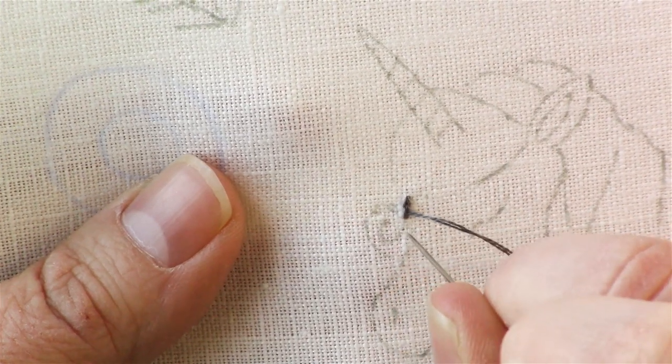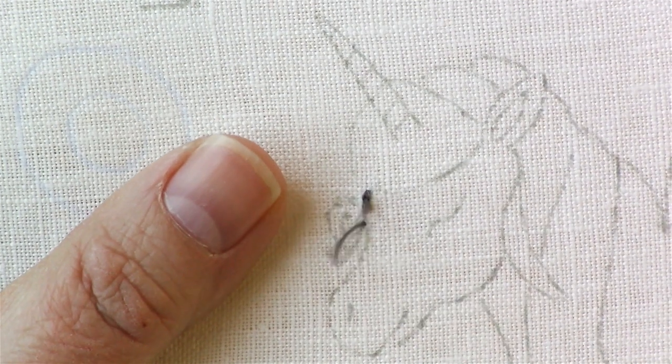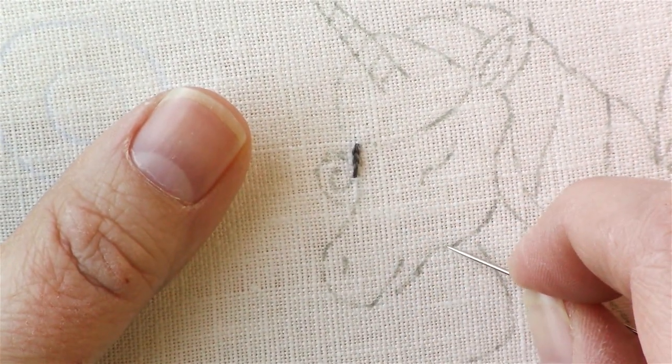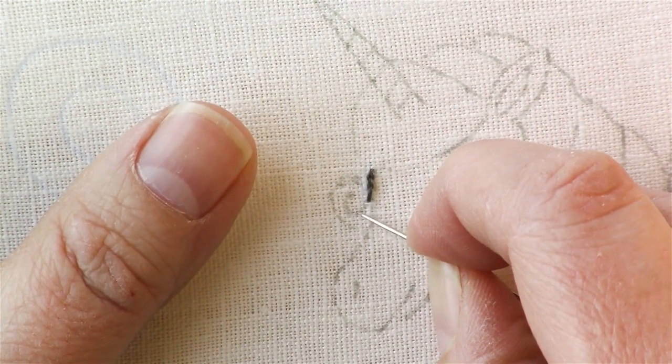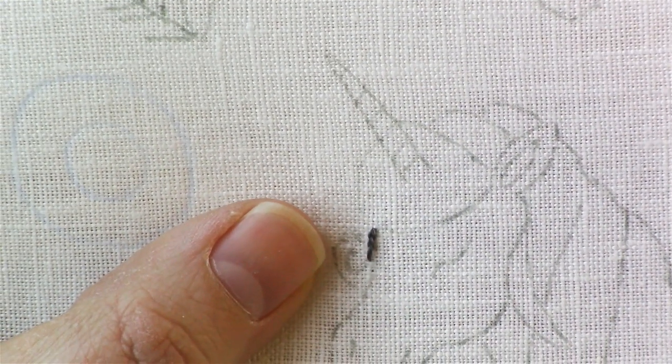You want to keep your stitches all about the same length. I'm doing small stitches here because there are a lot of tight curves around the different parts of the unicorn. If you have a really small curve, like her hair right here, you can adjust your stitches to be smaller to make the curve more smooth.